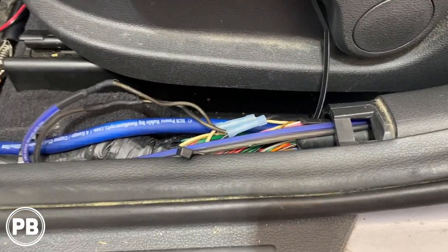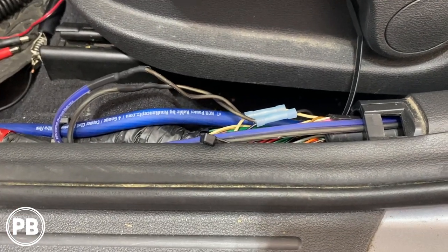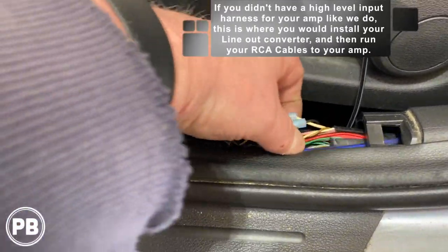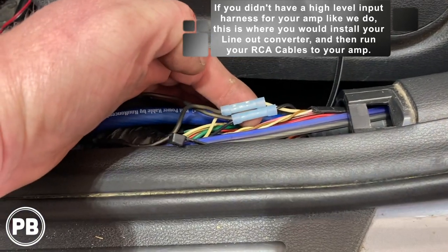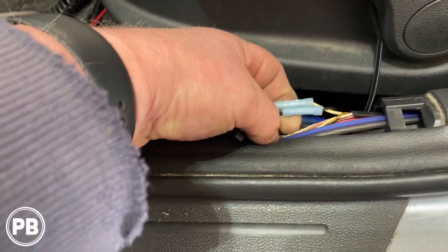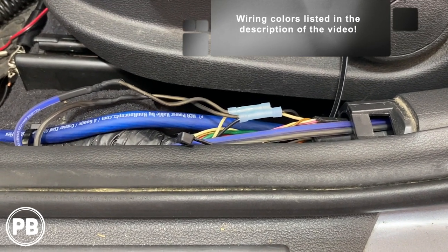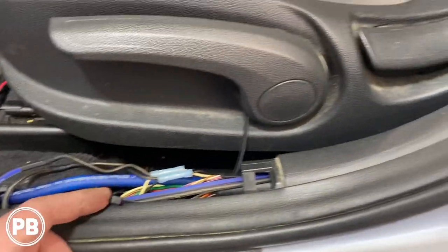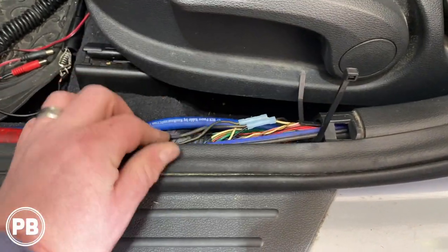When we pulled this apart it appears it already had a system in it — a previous installer cut and spliced into this but left a pigtail from the last system that was removed. We soldered into that bundle. After pulling off the electrical tape there's a twisted pair right next to a white-brown wire — a white and black twisted pair. The twisted wires are the speaker wires: the positive is the white wire and the negative is the black wire. Speaker wire color codes for other speakers and front doors will be posted in the video as well. This speaker wire goes into the B-pillar and into the door.